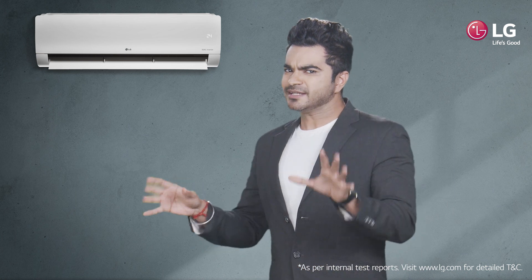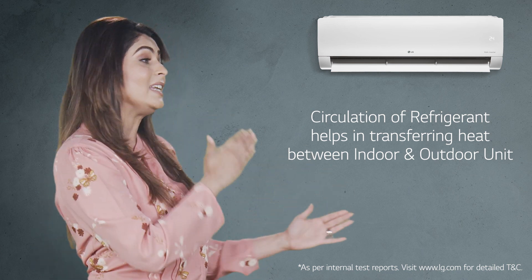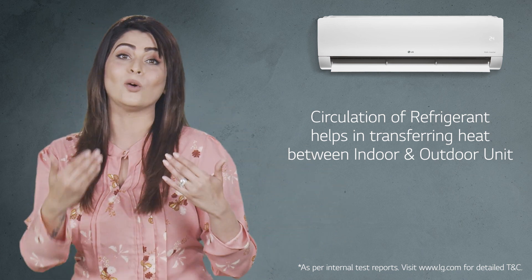But what does it do in an AC? Well, the circulation of the refrigerant helps in transferring the heat between the indoor and outdoor unit.